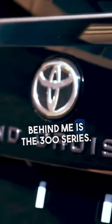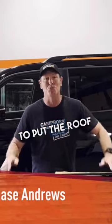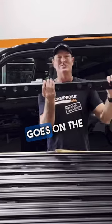Alright guys, so behind me is the 300. Today the first thing I'm going to put on in the shed - we're going to put the roof rack on. So it's a Rhino Rack platform with the backbone. Check this out, that's the big backbone that goes on the 300.